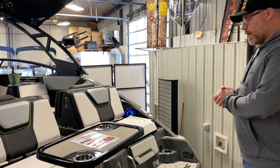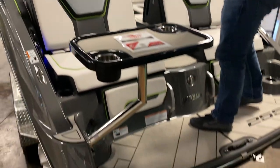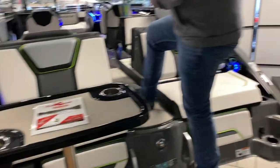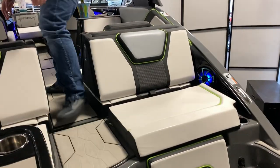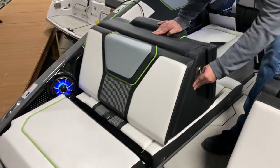On the back you have a really awesome, huge swim platform, and these back seats can convert and slide into chase lounges, which is a really cool feature.